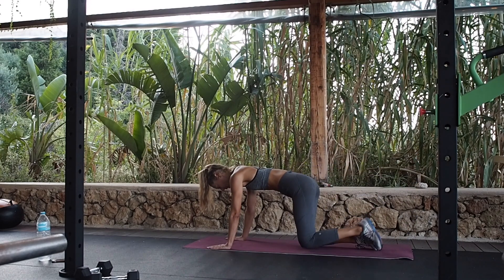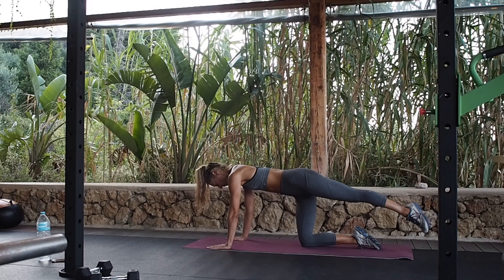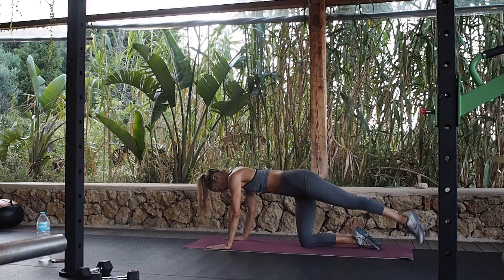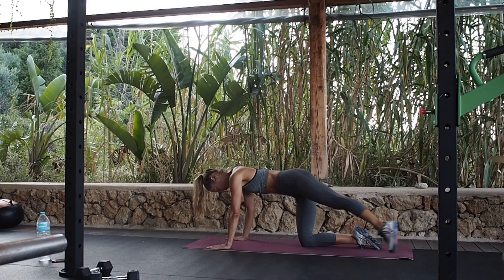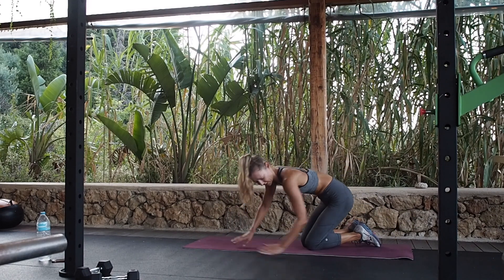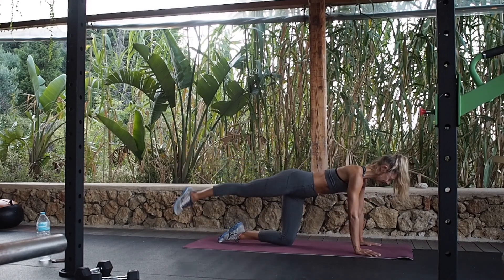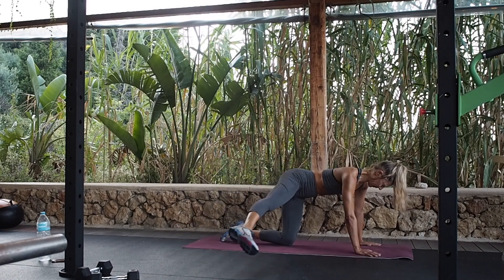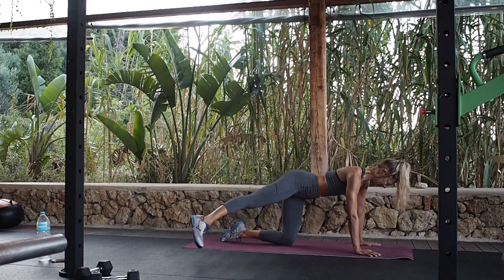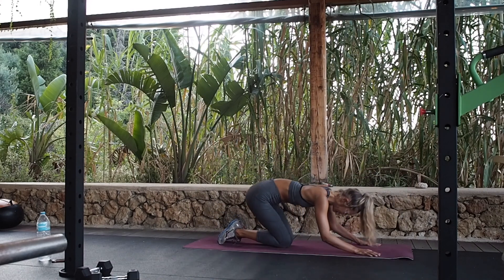We're going to do leg circles. Bring the leg out to the side, up and over, slide it out. Keep the body still, abs in. Then the other way. And change to the other leg — up and over, keeping the arms straight. Then the other way. Excellent.